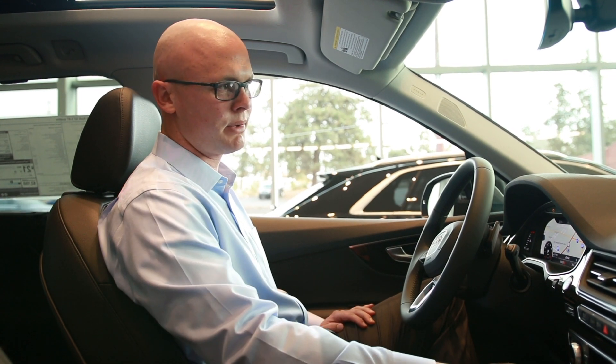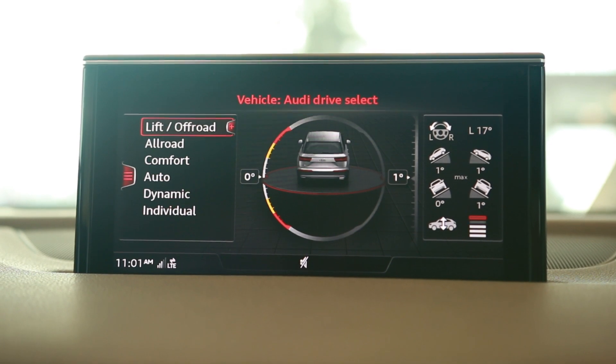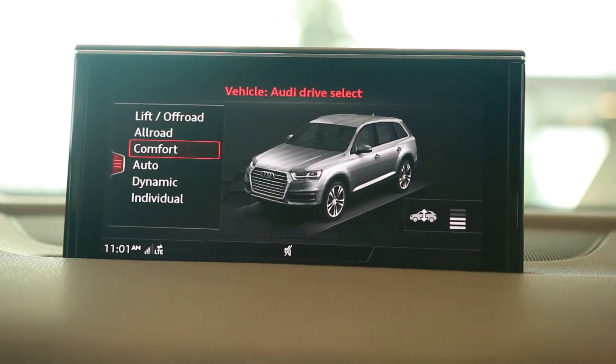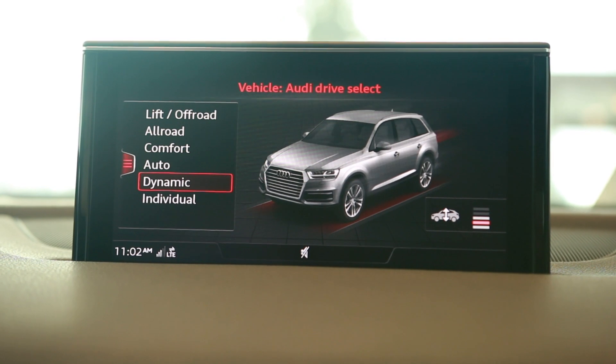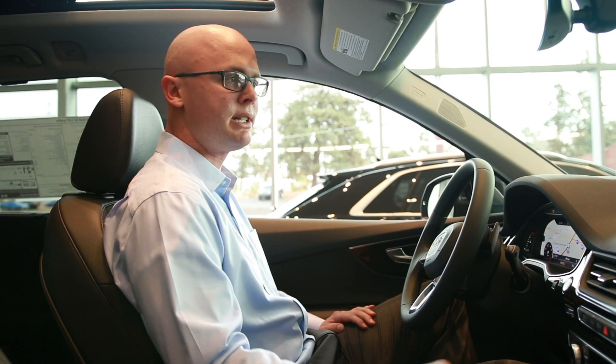First we're going to hit the drive select button. We have different options here: we have the lift/off-road mode, we have the all-road mode, we have comfort, auto, dynamic, and individual. Most of those have different features for different ride heights for the vehicle, and we're going to go in depth on those.